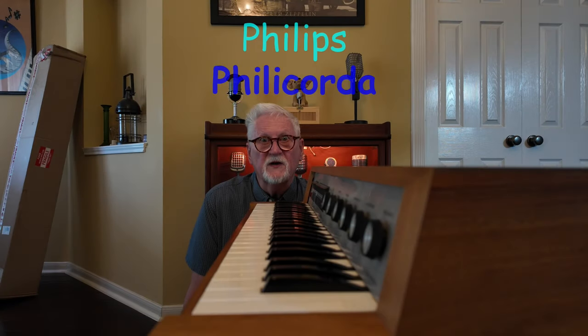Well, look what showed up at my shop today — the Philips Filicorder. It's got a couple of problems. Let's take a look at it.